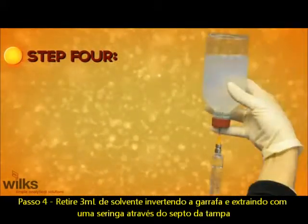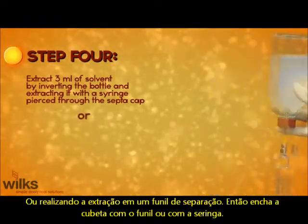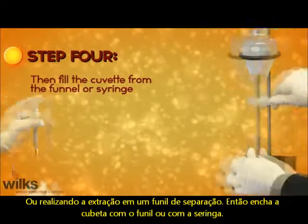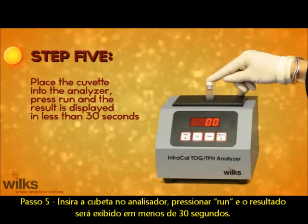Step 4: Extract 3 milliliters of solvent, either by inverting the bottle and extracting it with a syringe pierced through the septic cap, or pour into a separatory funnel. Fill the cuvette from the funnel or syringe. Step 5: Place the cuvette into the analyzer, press run, and the result is displayed in less than 30 seconds.